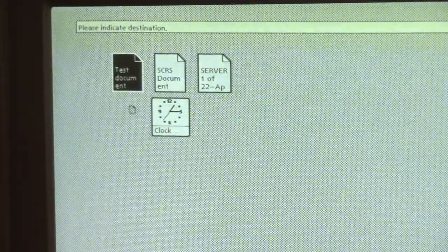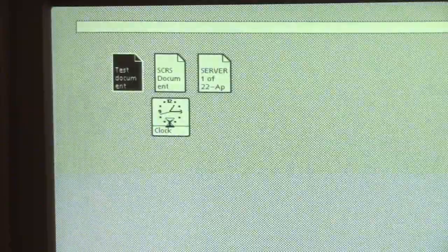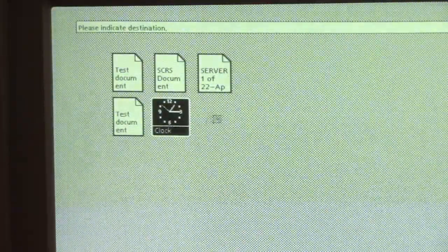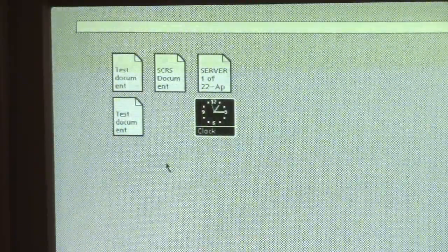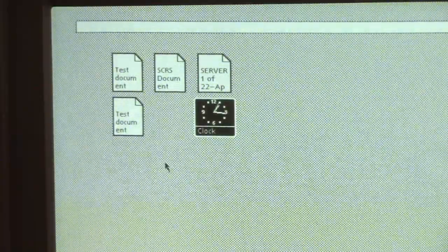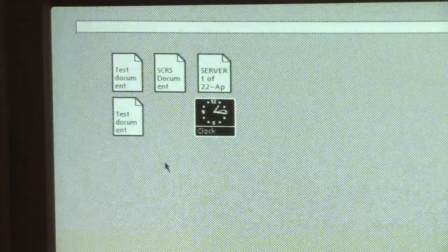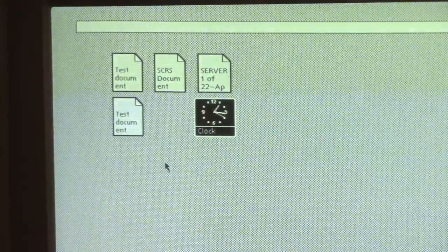I can click one of these, push the move key, and that's how I move icons around on the desktop. Similarly, I can click on one of these, push the copy key — 'please indicate a destination' — and now I'm making a copy of this file on the desktop. Note I can have two documents with the same name, just like on your physical desktop. If I go to move the clock icon, I do get a little clock cursor instead. That's very different from other systems. I would encourage you to watch the demo I gave of an actual Star running — actually that was also running Viewpoint — with the Apple Lisa; I'm going to link that up in the corner.